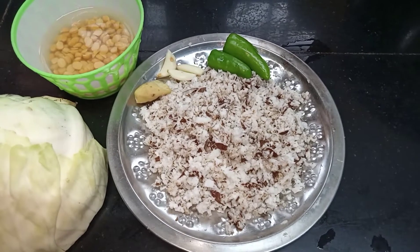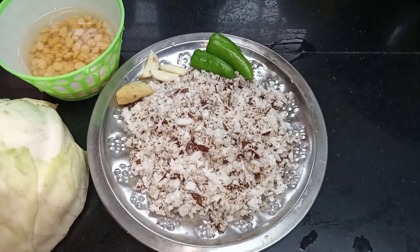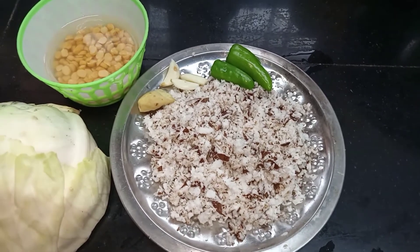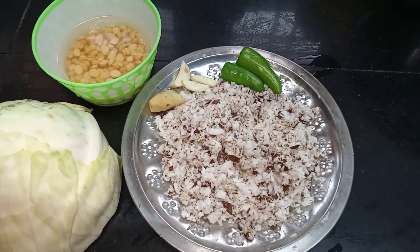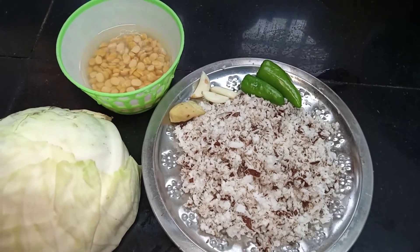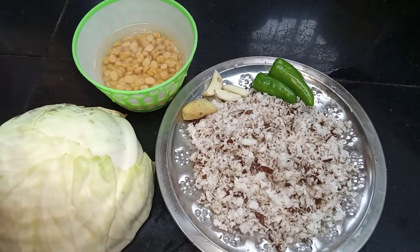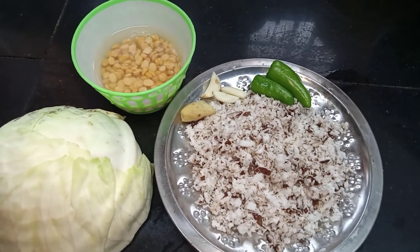We add 1 cup of 2 peas in the area of 1 and a quarter cup. We add 3 peas in the area, and we put 3 peas in the area.